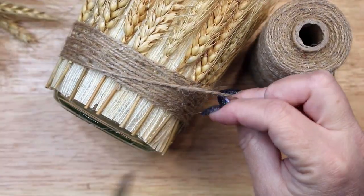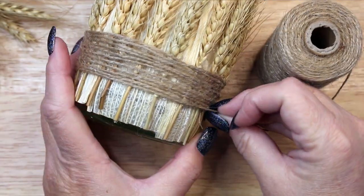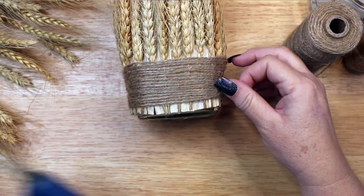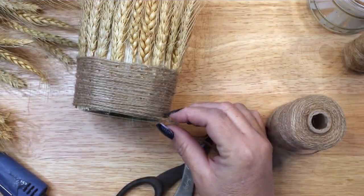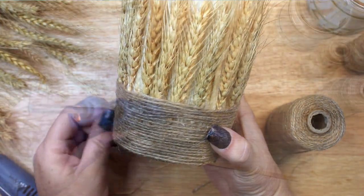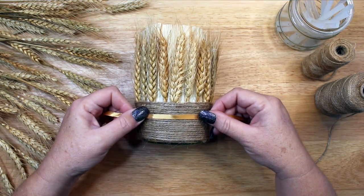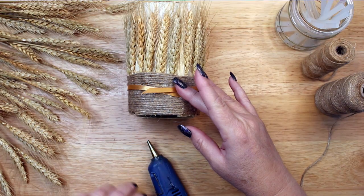You may wish to use a strip of burlap or ribbon to wrap the bottom of the jar. Use your imagination and customize this project to your personal style and taste. Once the twine wrapping was complete, I decided to add an extra bit of golden ribbon around the candle holder. And then to finish it, I tied and glued a small twine bow on top.